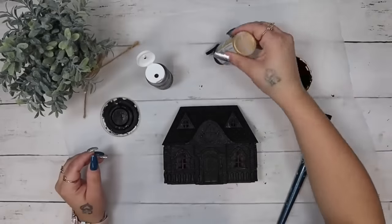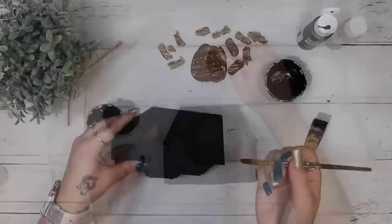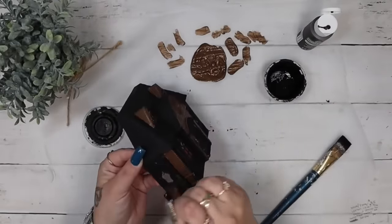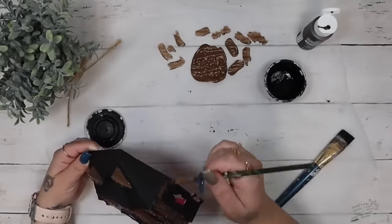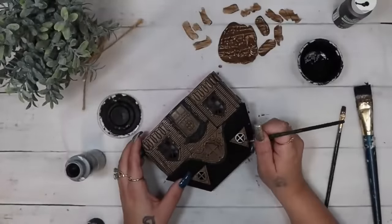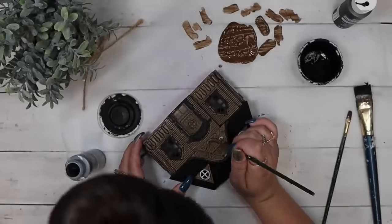Take one of these little doll houses from Dollar Tree and paint the entire thing black. That way you have a nice and clean palette. Next I took a little bit of brown and some gold acrylic paint and mixed them together to get this beautiful bronzy color. I didn't have a color like it so I just made my own, and then I painted all of the highlighted pieces — the little windows at the top of the roof and the front — kind of leaving some of the details in black to shine through. Next I go in with some silver acrylic paint and go over more of those little details.